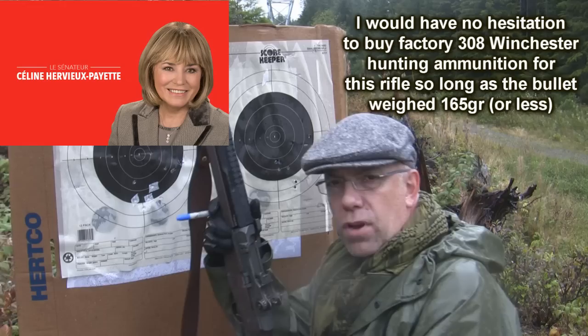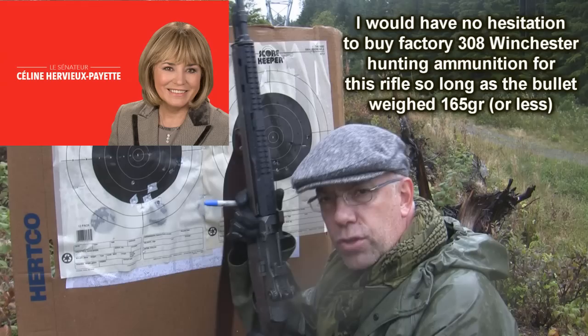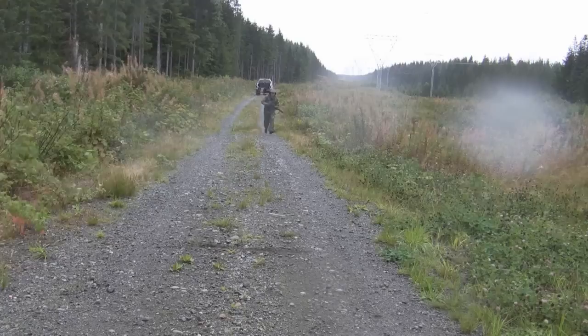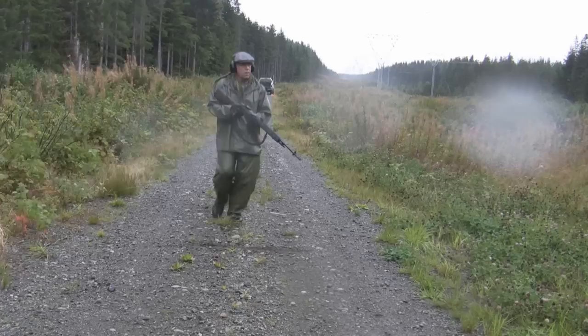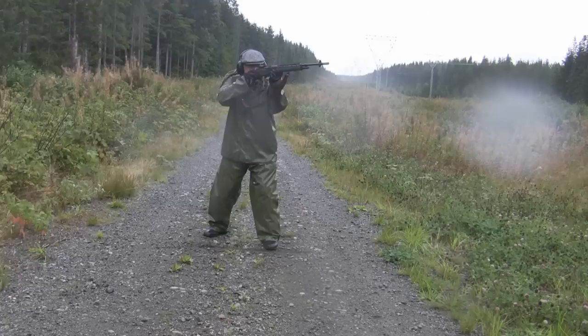Liberal Senator Céline Hervieux-Payette, you're wrong. Hunting rifles are perfectly suitable for the purpose of hunting, and if they're semi-automatics, they're actually great rifles for hunting — proof is right here. Performance-wise, there's no reason why you would not consider a semi-automatic rifle as one of your primary hunting guns. Additionally, if you shoot the animal and it doesn't fall immediately — people are human, we make mistakes, not every shot is perfect — with a semi-automatic you can get a follow-up shot to finish that animal off and harvest it, rather than struggle with a pump-action, lever-action, bolt-action, or single-shot rifle.